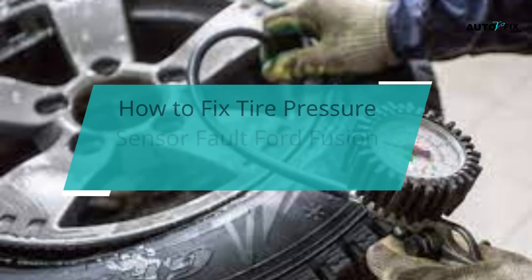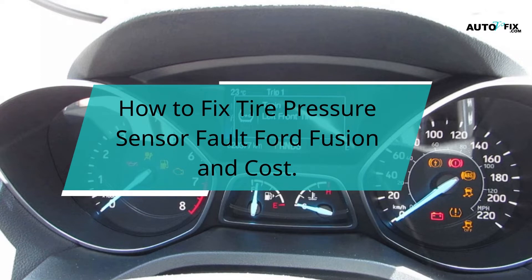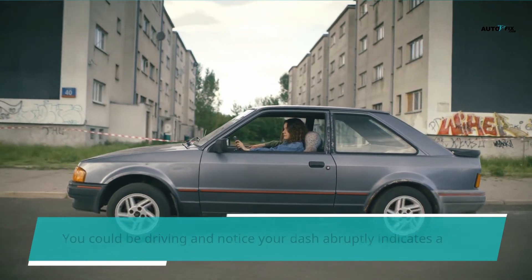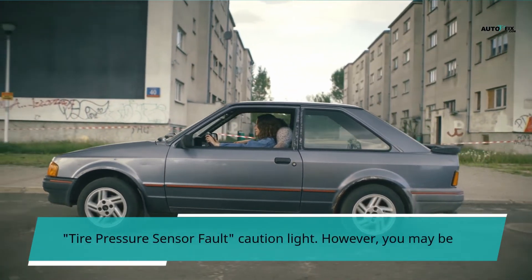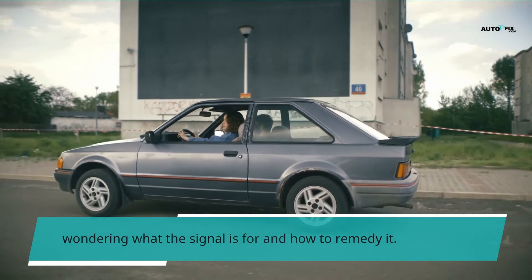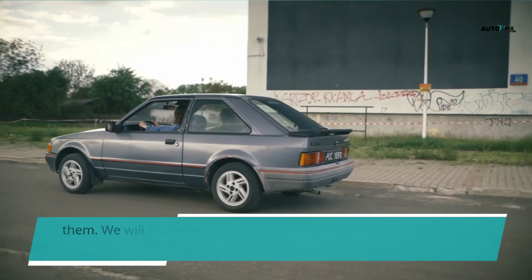Hello, you are welcome to my YouTube channel. In this video, we'll be looking at how to fix tire pressure sensor fault on a Ford Fusion and the cost. You could be driving and notice your dash abruptly indicates a tire pressure sensor fault caution light. You may be wondering what the signal is for and how to remedy it. This video highlights tire pressure sensor faults and how to repair them.